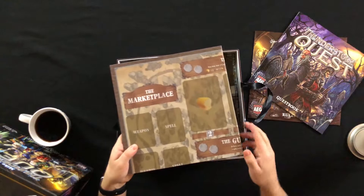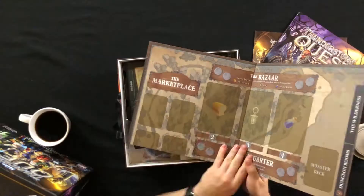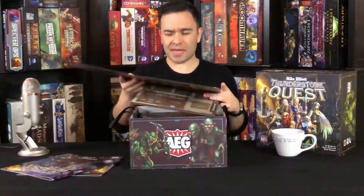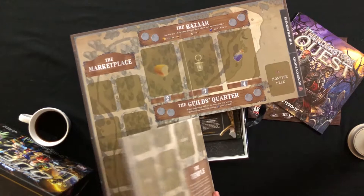I guess this is all you need to set up your quests. What I gather from this game, it's a deck builder where you go on adventures with four people. I actually don't know how the game plays. I know it's a deck builder, I know there's a dungeon, and I know there's a board.